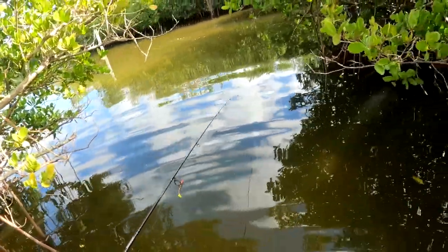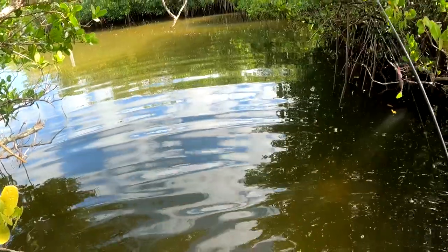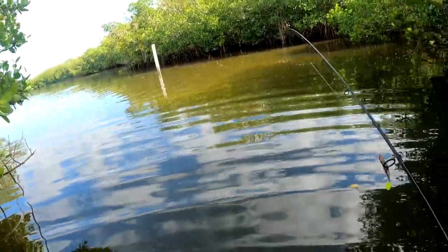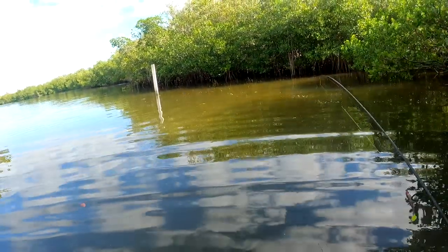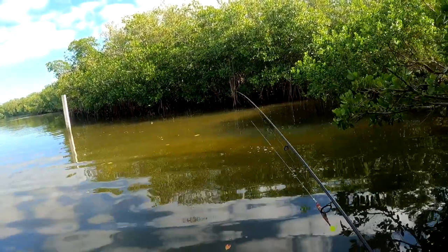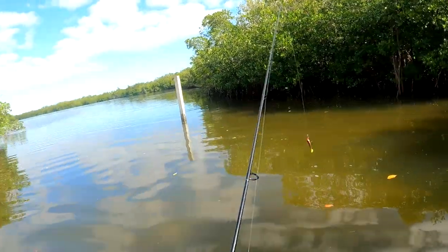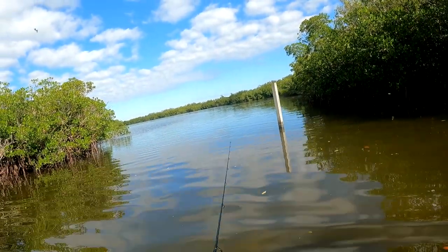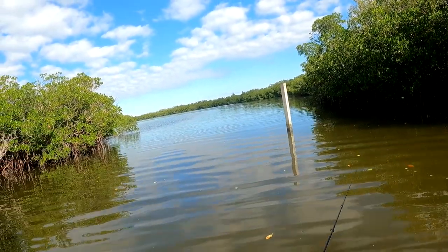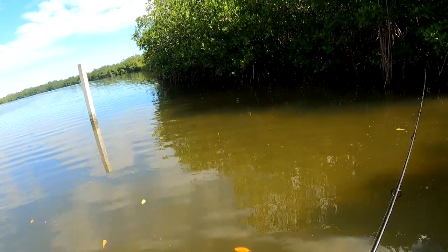Water is nice and clear. Let's see what happens here — okay, we're good. Water looks great but it feels cold. There's a big mullet over there. Water definitely feels cold, nice and clear though. Hopefully we'll be able to sight fish some fish.